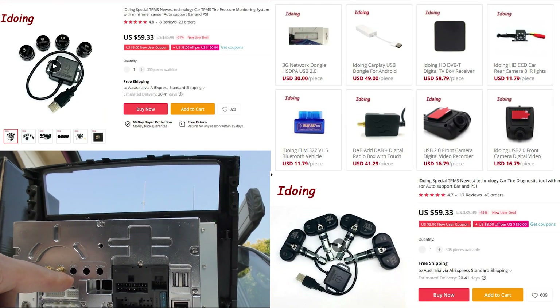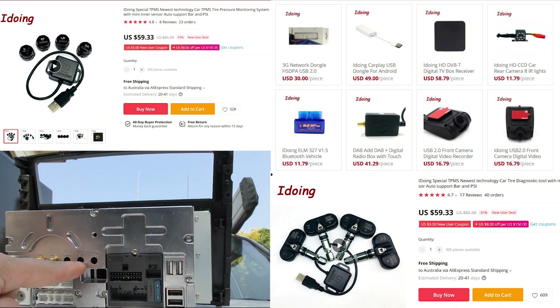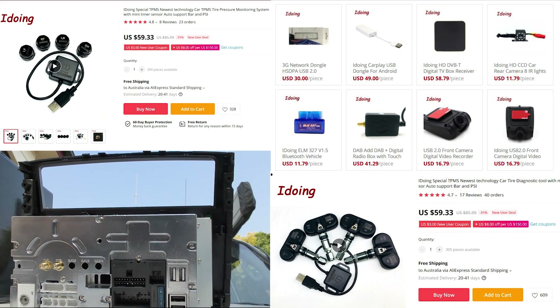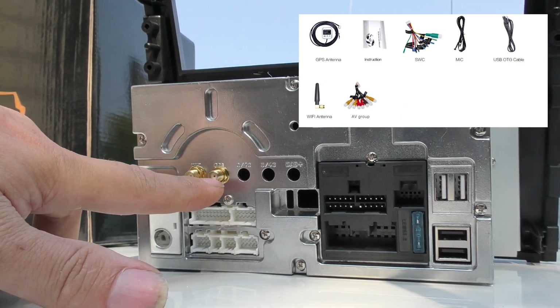There are some additional accessories available — you've got a 3G or 4G modem input if you want that, and an input for DAB radio as well. It's obviously got the radio tuner, and we've got Wi-Fi and GPS built in.